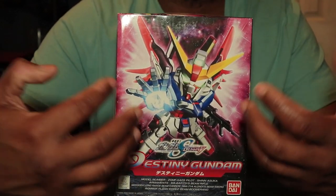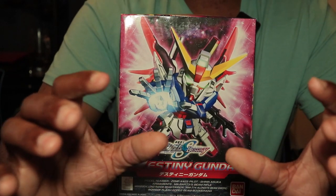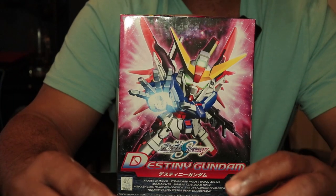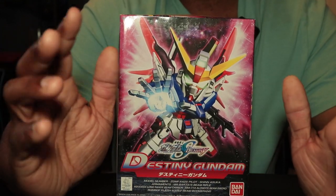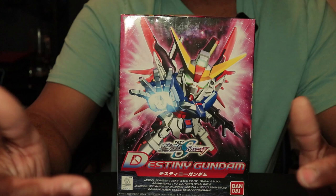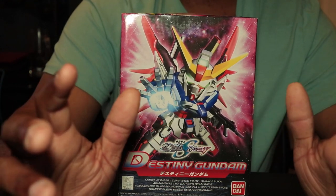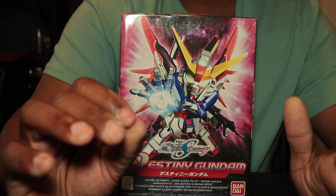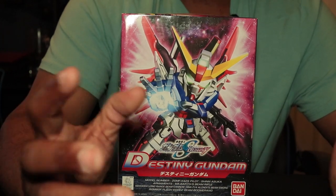When I first bought SD kits I didn't know how basically, depending on the grade, each one was done differently. For example, your master grades, real grades, and perfect grades are going to pay more attention to detail and anime accuracy. SD kits on the other hand don't — yes, you know, there's the super deformed big head look, but originally my biggest problem was they didn't have accurate color separation or part separation, and in some cases a combination of both.